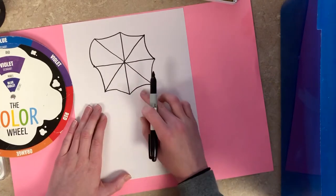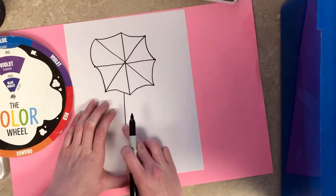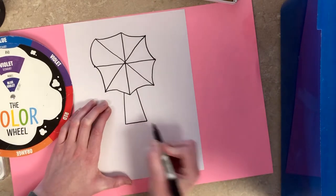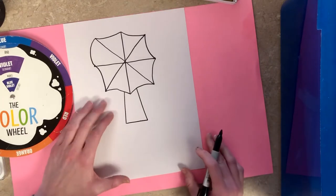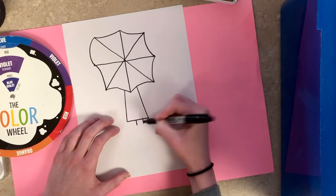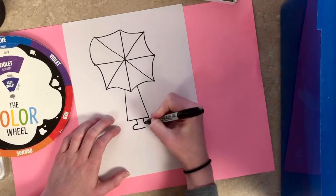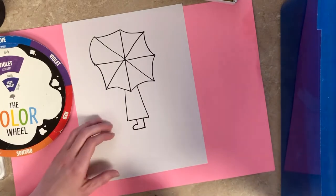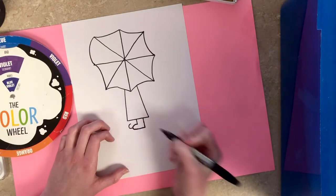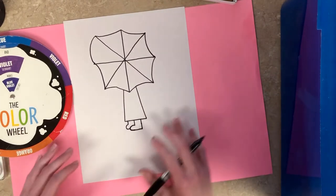Now we're going to add our little person so it looks like there's someone standing under the umbrella holding it. I'm drawing a slight diagonal line at the bottom, then another one, and a straight line across to connect them. Now we're going to make the boots — because if we're going to go out and play in the puddles we've got to have our rain boots on. I'm going to draw two lines down, then kind of like a letter C, bring it across and connect. The other boot is kind of behind that one, so they look staggered.